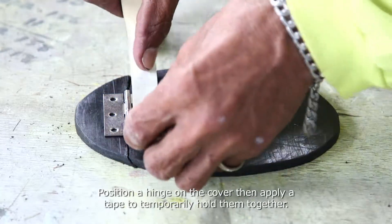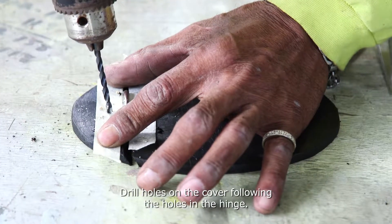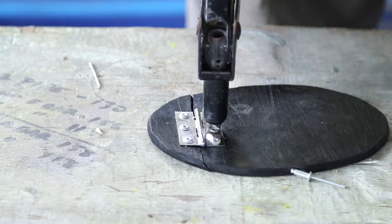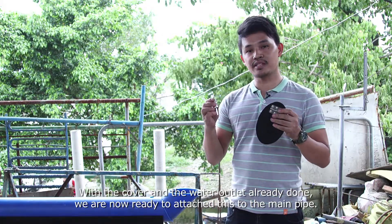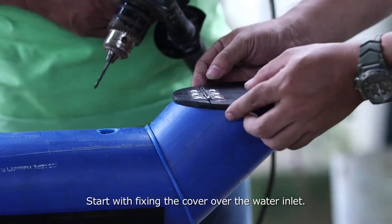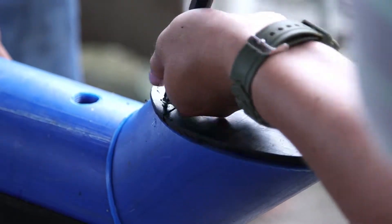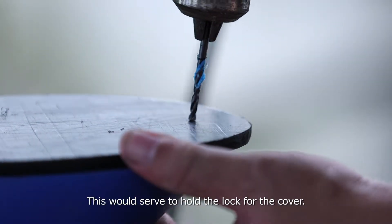Position a hinge on the cover, then apply tape to temporarily hold them together. Drill holes on the cover following the holes in the hinge, then permanently fasten the hinge into the cover using rivets. With the cover and the water outlet already done, we are now ready to attach these to the main pipe. Start by fixing the cover over the water inlet. Drill holes on the cover, then apply screws to fix the cover. Drill another hole at the other end of the cover — this will serve to hold the lock for the cover.